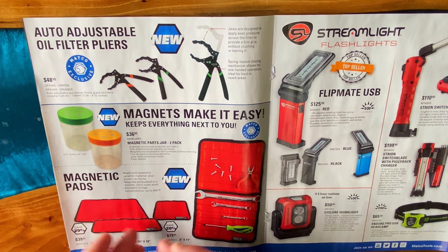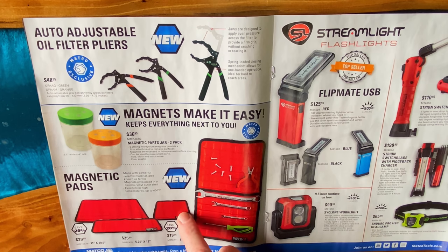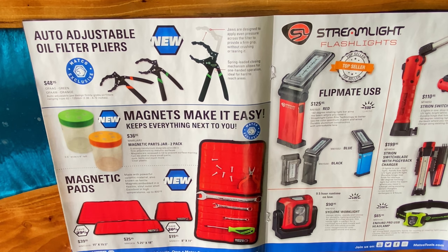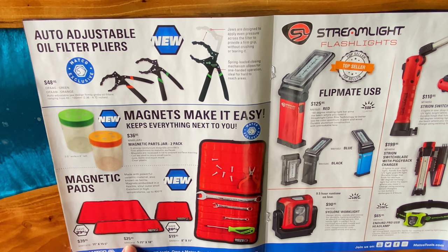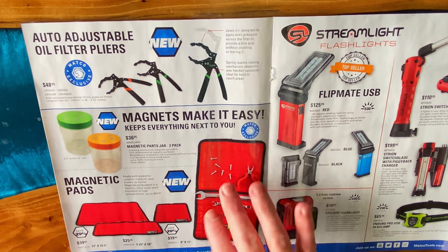We took a look at the magnetic pads on the truck last week. They have the small one — 8x11 — $19.95. The 5.25x18 is $25.95, and the 11x19.5 is $39.95. You're saving 29% on the big one, 20% on the small one. Part numbers: large is MM11x19, medium is MM5x18, and small is MM811. You can see how they work here — super cool, hard to beat these.